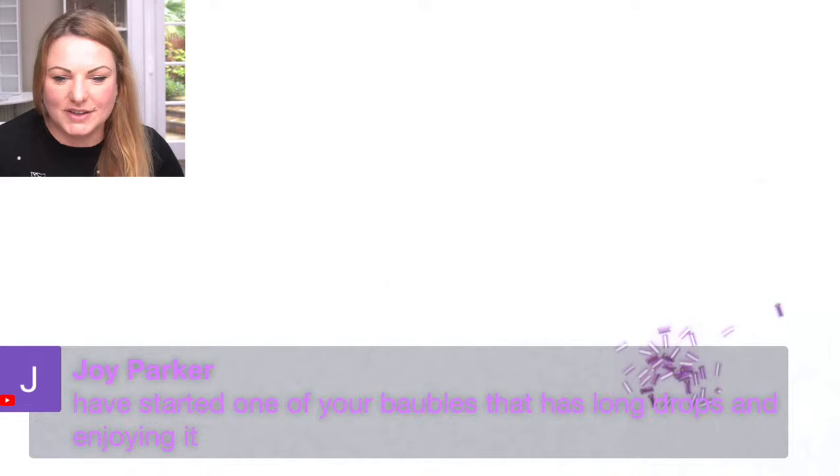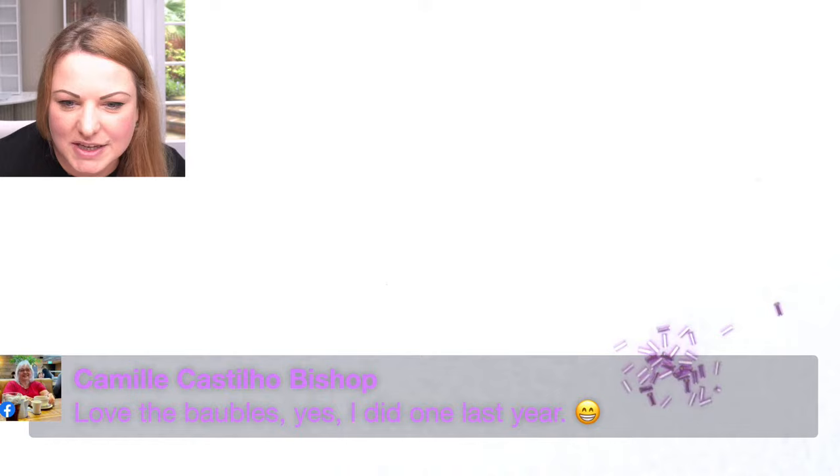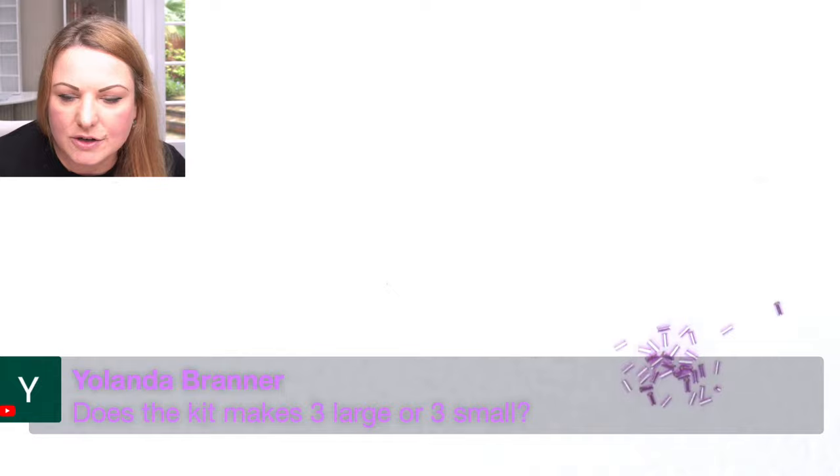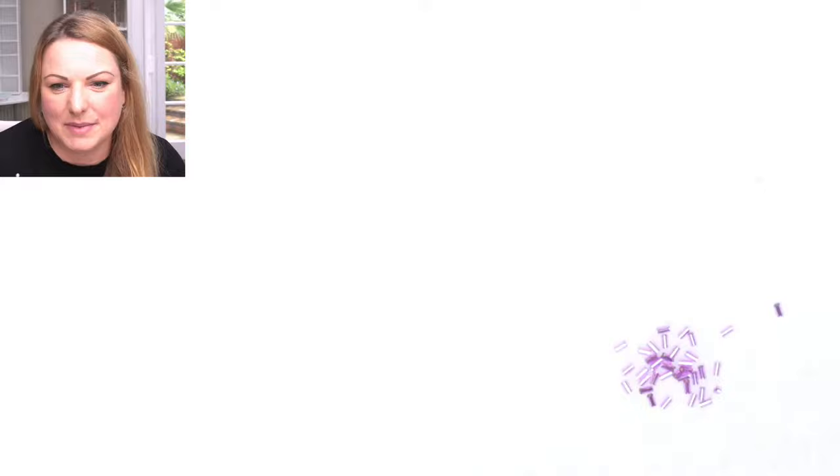Joy says she's started one of my baubles with the long drops and really enjoyed it. I know which one - you mean the crystal one? I love making that one. The Super Geo one was really good as well. Jen says she hasn't done these before but loves the baubles. Joy asks what does the kit make - three large or three small? It makes three large and then you get two small ones in there. The small ones are your practice run and then you can make three big ones. Okay, let's get started!